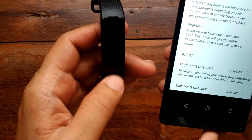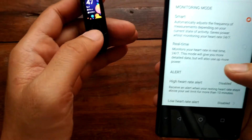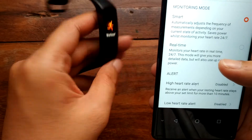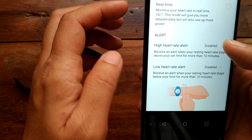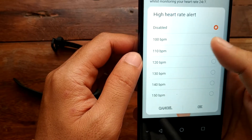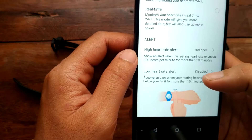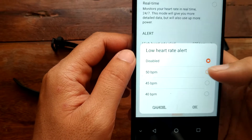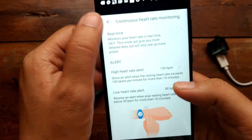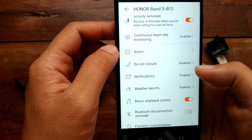We have real-time monitoring — you can set it to automatic continuous heart rate monitoring. The issue is that when it's set to on or automatic it consumes a lot of power. If you have heart problems, you can set alerts for your heart rate — for example, more than 100 beats per minute or lower than a threshold — which could save your life.